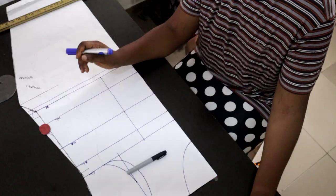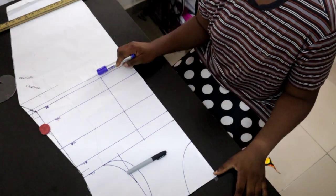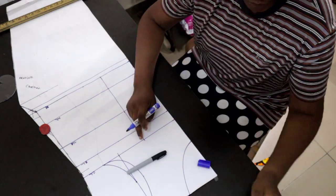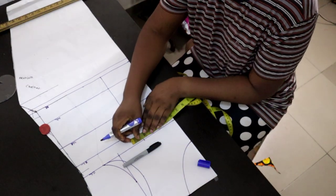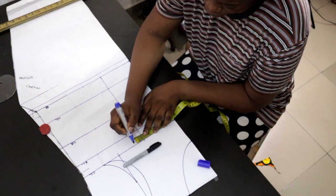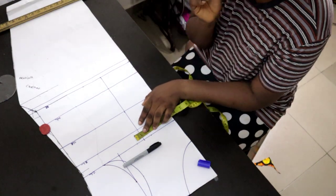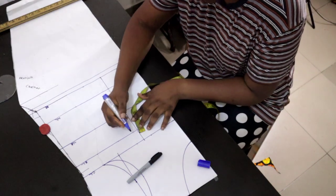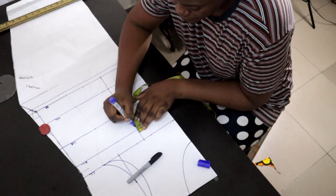Without further ado, let's get into the workstation. First things first, get your basic bodice pattern ready — it will be linked in the description box if you don't know how to make it. Then you do your nipple-to-nipple measurement, which is your bust span measurement divided by two plus half an inch. Draw it all across the line. For the chest line, I initially did one inch on both sides but later reduced it to half an inch.